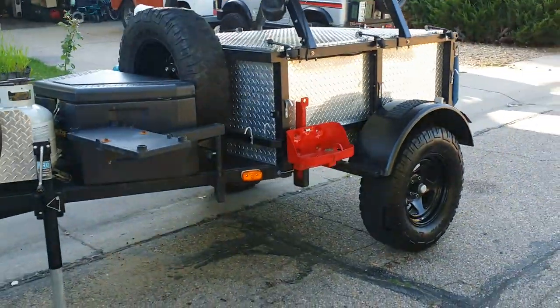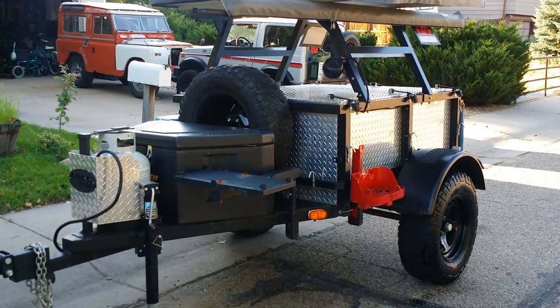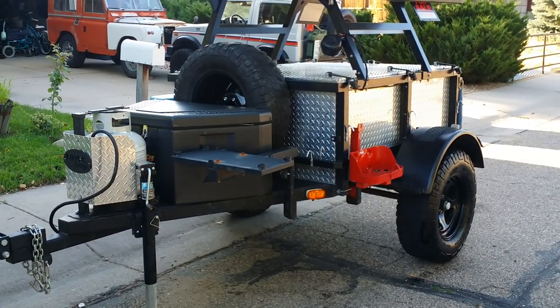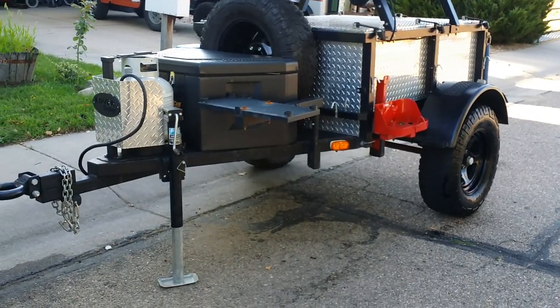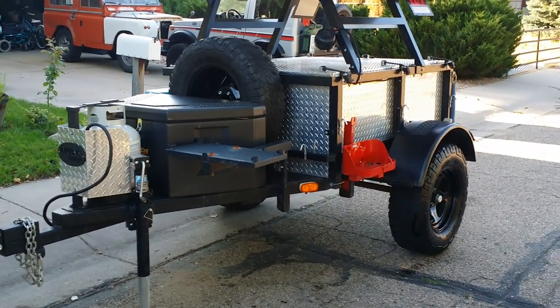This is the expedition trailer — for sale — it can be used as a camping trailer, box trailer, or flatbed trailer. It can convert into either one.